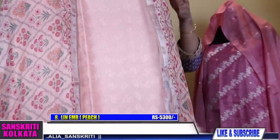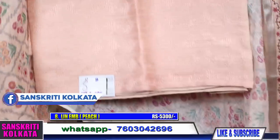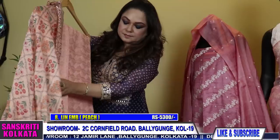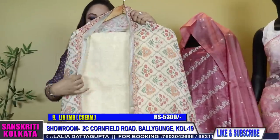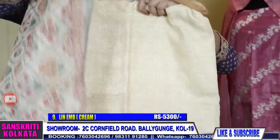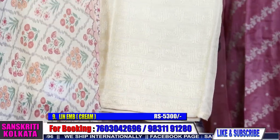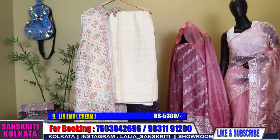Linen with pichuai printed dupatta. The dupatta is pichuai printed and the kurta is self chikan embroidery. These are all machine work. Peach colour — self embroidery done with pichuai dupatta. And this is the bottom — it's an all peach set, very smart pretty piece. The second colour in this is a cream colour. The pichuai printed dupatta is a beautiful, very traditional print — pichuai print — with kurta self geometric work.